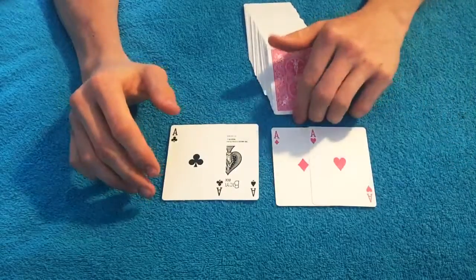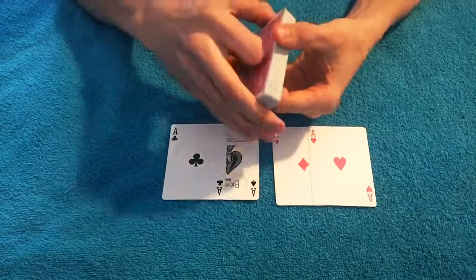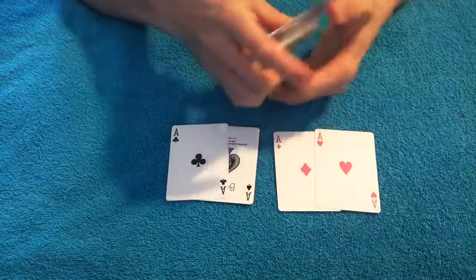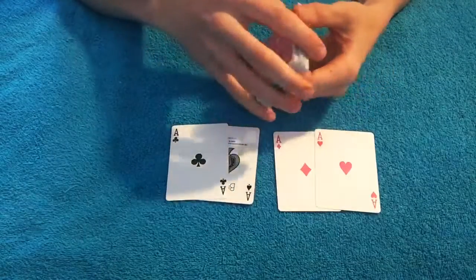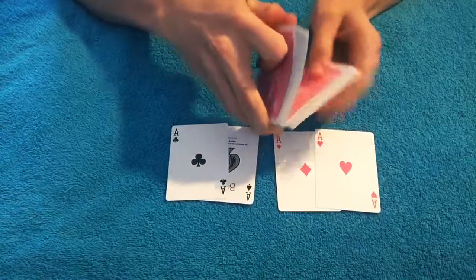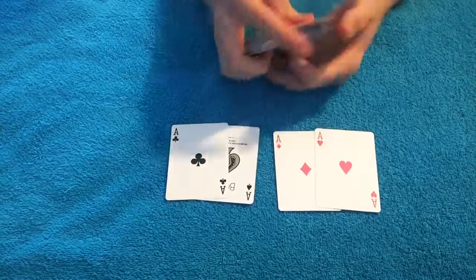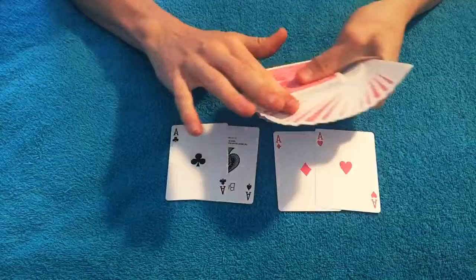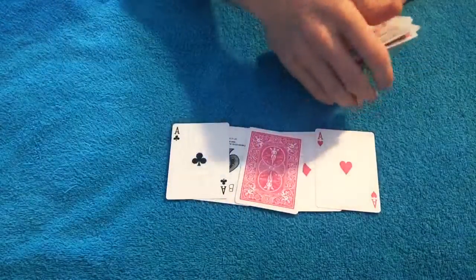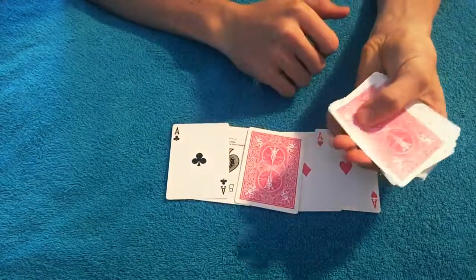Let's go ahead and get into the trick. This is a completely impromptu card trick, which means you can use a borrowed deck or your own and you require no setup at all. All you need is the aces out of whatever deck you're using. Once you get the cards shuffled and you have the aces out, you just ask them to pick any random card. You're going to sit their card right here, and while they're looking at their card, you're just going to get a pinky pulldown.